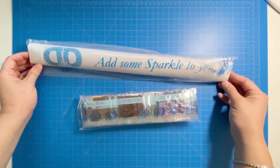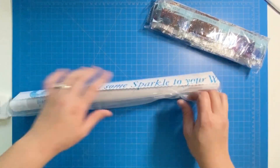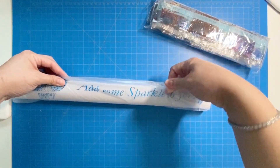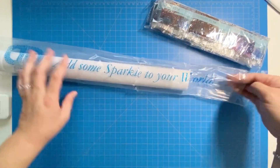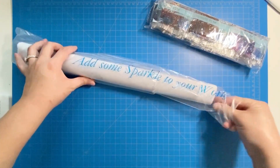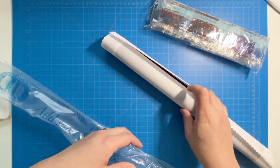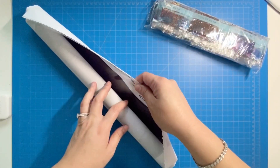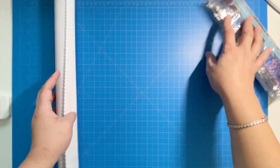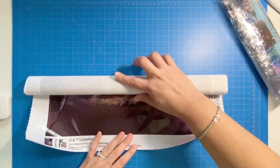It comes packaged like this. Let's look at the canvas first — cute little plastic, says 'Add some sparkle to your world.' I was able to use a Joann coupon. The list price was around $39.99 if I remember correctly, and I used like a 20% coupon or something, so it came down to about 30 bucks.